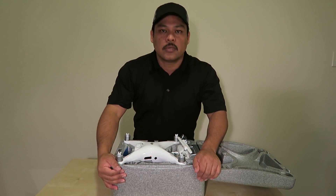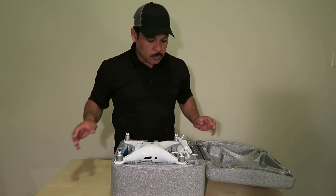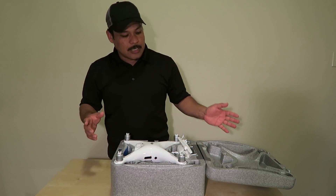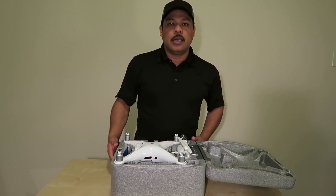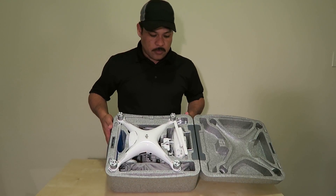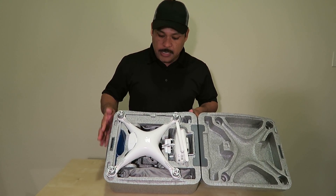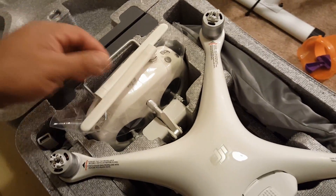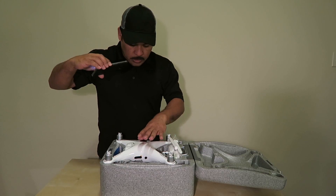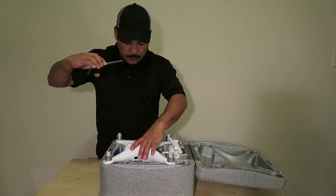Many of you want to get this drone one day, and that's why I'm going over a little unboxing and instructional video — but at the same time I want to share with you what we're getting. Here it is. First of all, the drone sits at the very top.